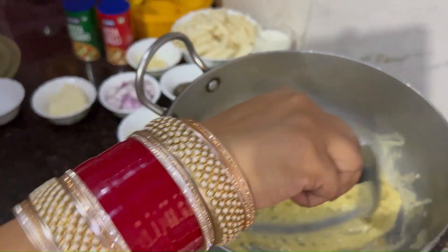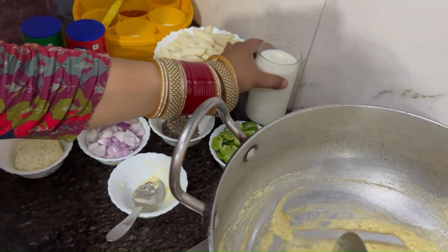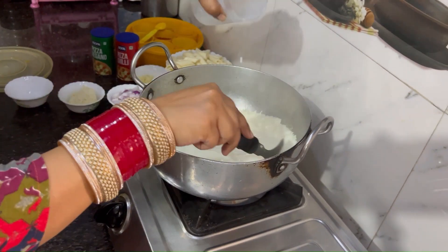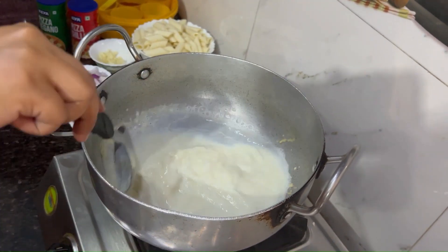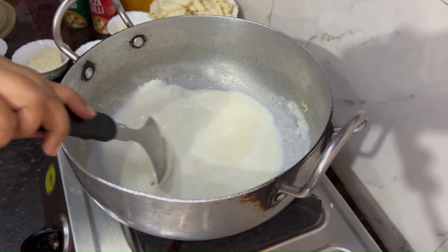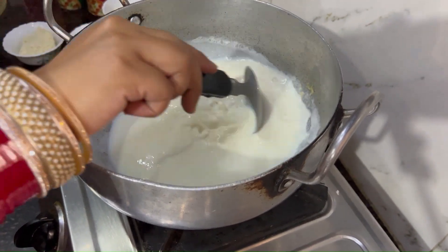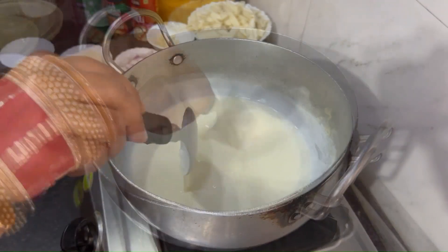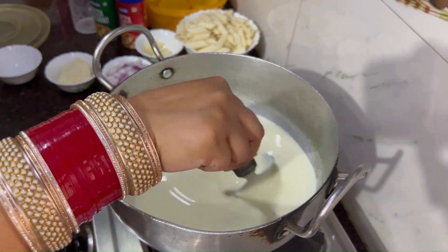I will wait for a color change. I am going to add a little sugar. We will continue to mix it together. White sauce is the most important thing — you don't want to keep your food waiting, so we will continue to mix it together.